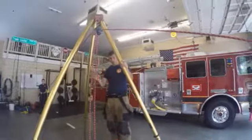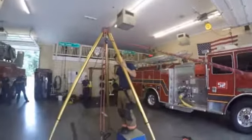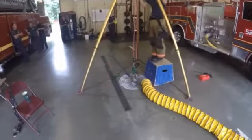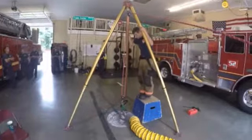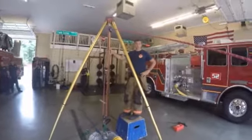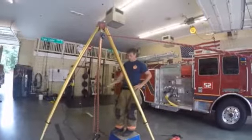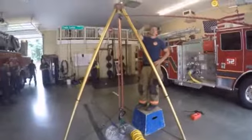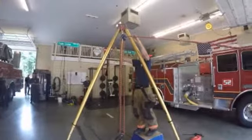Now, once again, everything else is going to be set up just the same. We've got a belay down there, of course, as with all vertical maneuvers. And again, this is not our standard out-of-the-box rig, but if you cannot get it — if sometimes it would be this way — what you need to do is think outside the box and keep it in line.